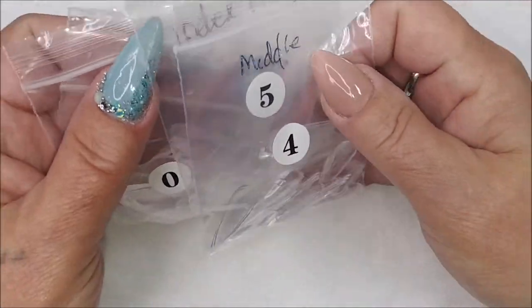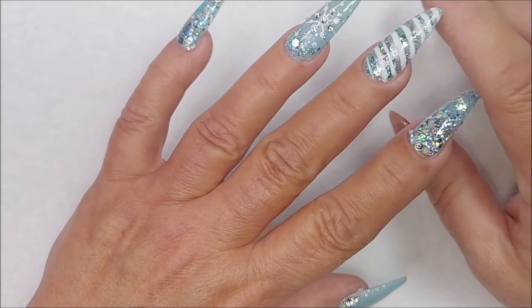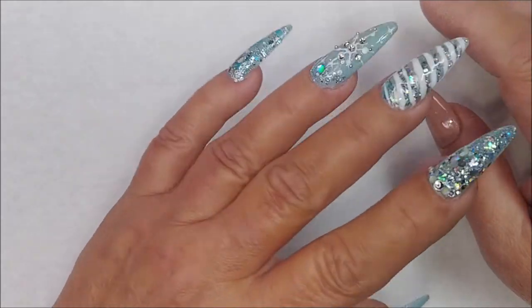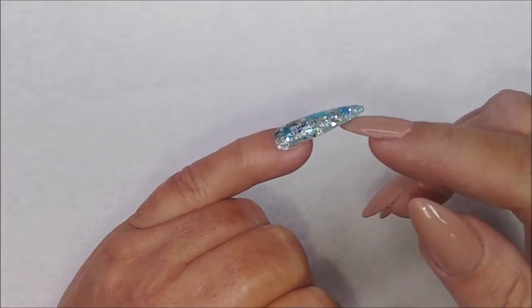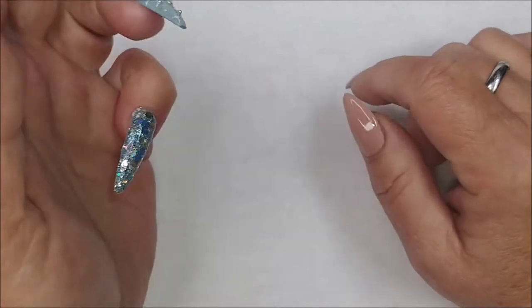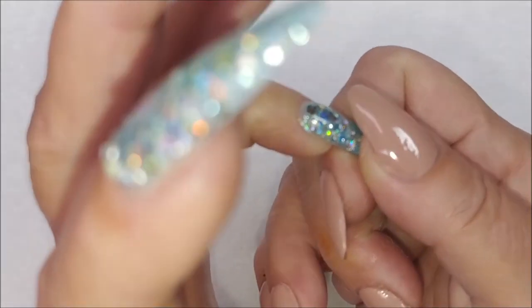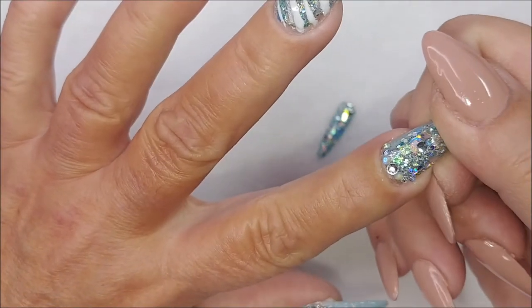The sizes I wear are 0, 5, 4, and 8. I put these on yesterday — did the mani, recorded it, showered, went to bed, then today did errands, went to the grocery store and the bank. The first one you'll feel go is the pinky, because when it's so long and your actual nail bed is short there's not a lot of surface area to hold on — I can feel it wants to pop.